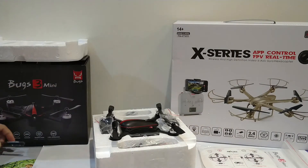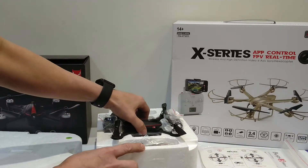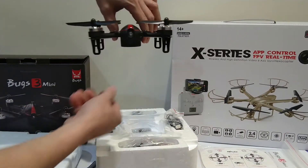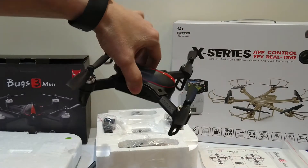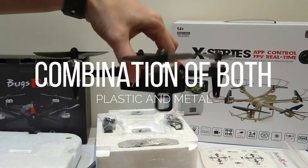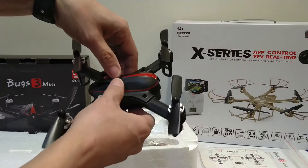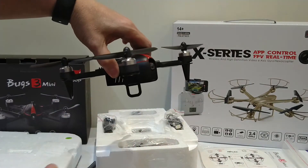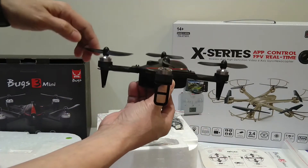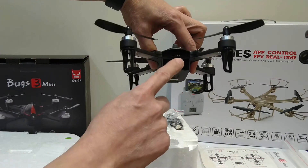Here it is — here's the drone main body. It's metal, a little bit heavier. Imagine this can fly even though it's metal — well, airplanes are flying too. It has four motors, and the battery compartment is here.